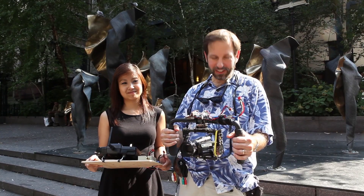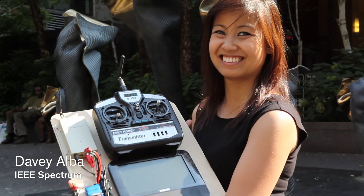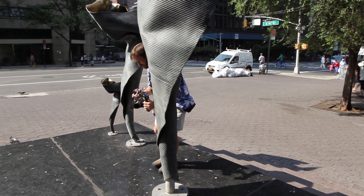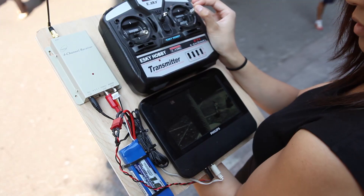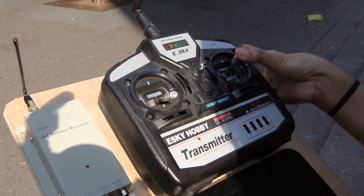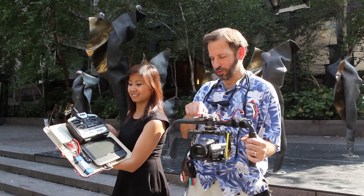Now we're going to show a different mode where we can remote control the pan. My colleague Davey Alba will be the cinematographer here. Davey will actually be doing the panning using this board — it's got a transmitter and the receiver here.